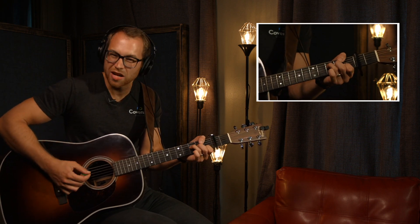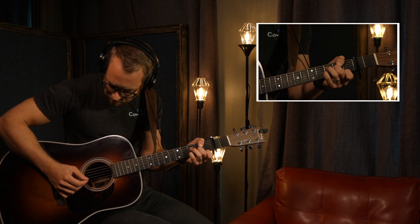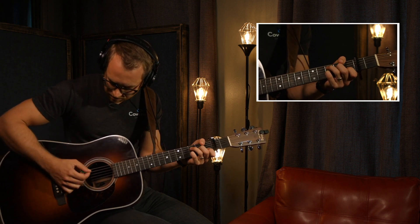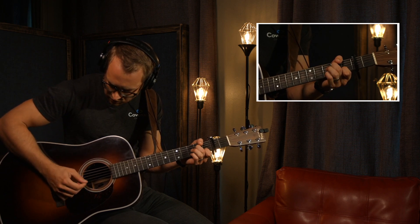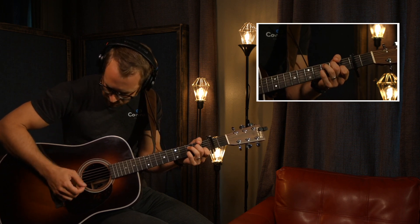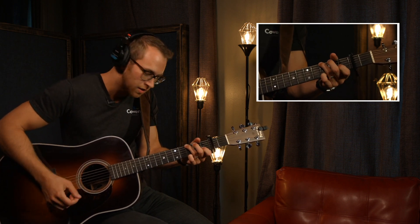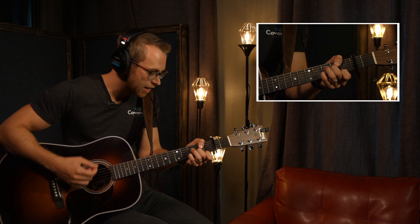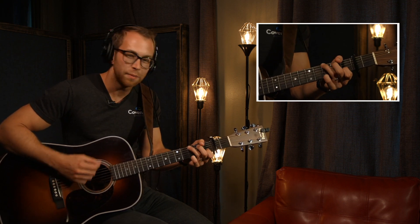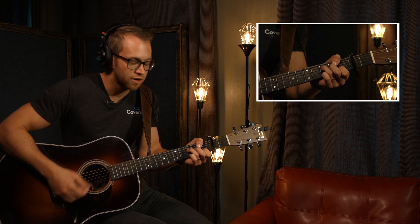Chorus. Arpeggiating. F. D minor. C. C. A minor. Sing it out. I'm having fun with some of these chords — experiment with it on your own. C. D minor. A minor. Really softly at first. D minor.